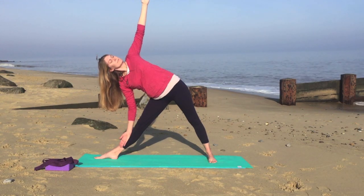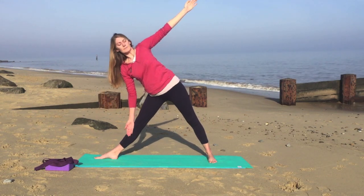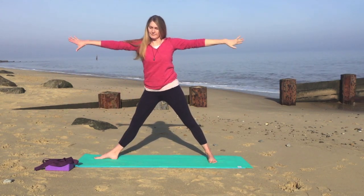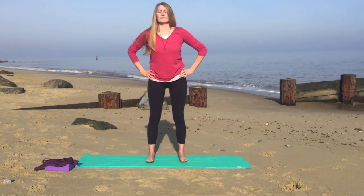Nice slow breathing. On your next breath in when you're ready, very gently come all the way back up. And exhale, bring your hands onto your hips. Turn your feet so they're parallel and heel the feet together.